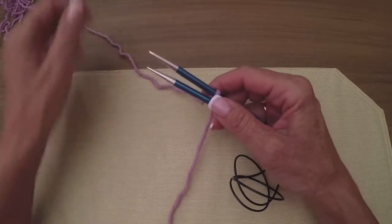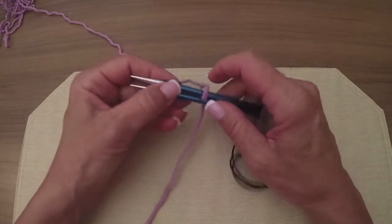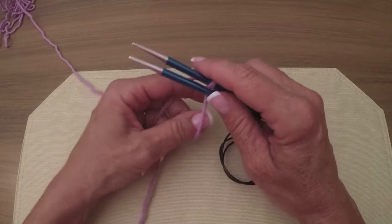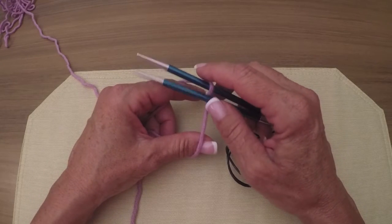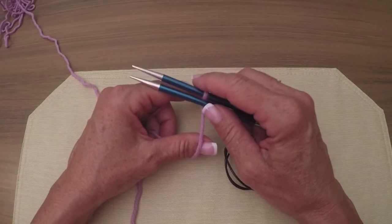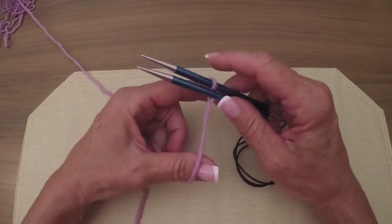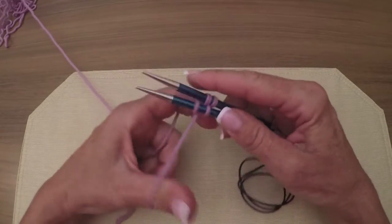Just a reminder: working yarn is away from you and you have the tail closest to you. The yarn is going around the back needle and we will cast on 24 stitches — which is odd — but when you do a short row toe you cast on your entire amount of stitches. I know this is weird but you'll see.